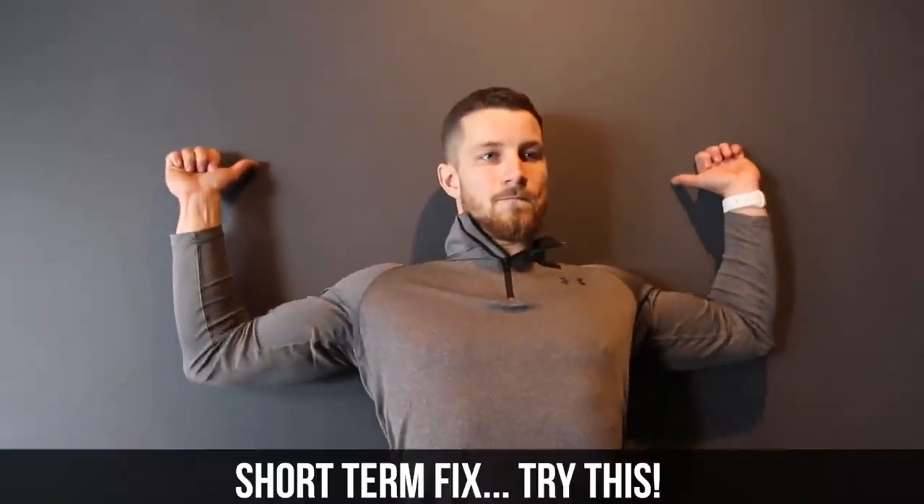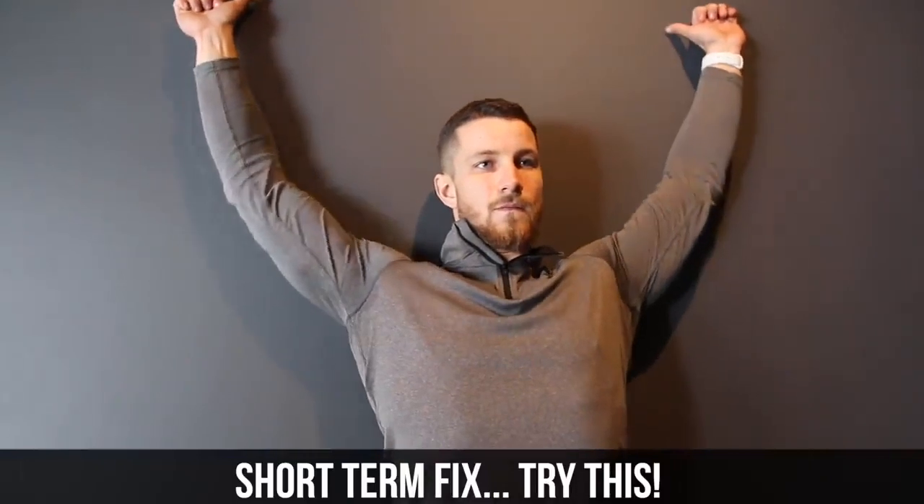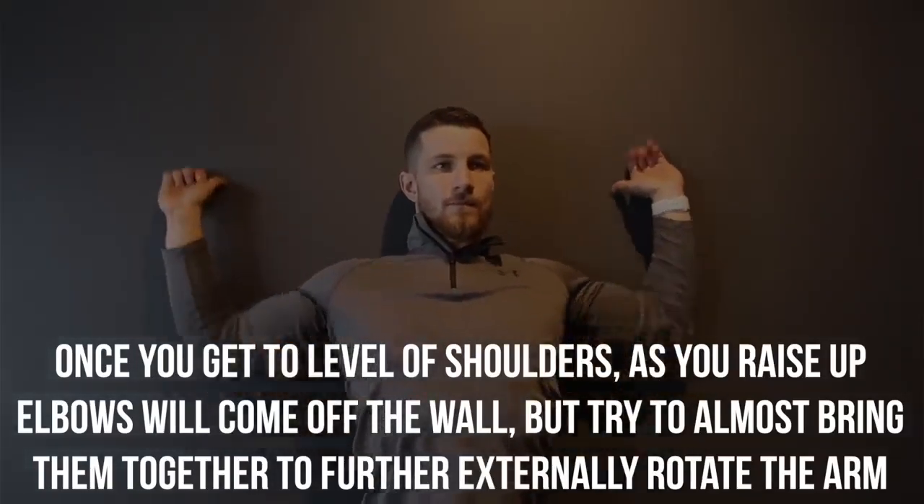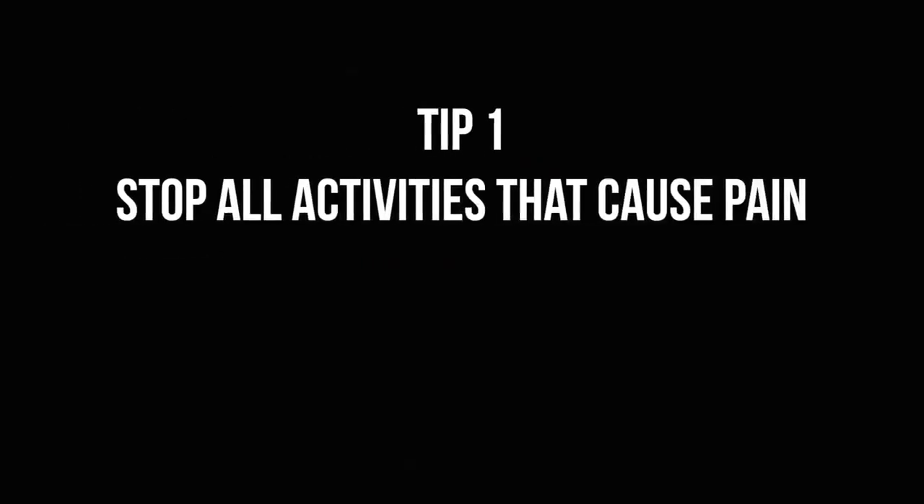As promised, here's the short-term fix. You're going to do five to six reps against the wall. Once you get to the level of your shoulders as you raise the elbows up and they come off the wall, bring them together to further externally rotate the arm, as you can see on the screen. By doing this, you're temporarily activating the rotator cuff, allowing you to reposition the head of the humerus to where it should be, clearing more room to raise your arm above your head without any pinching.